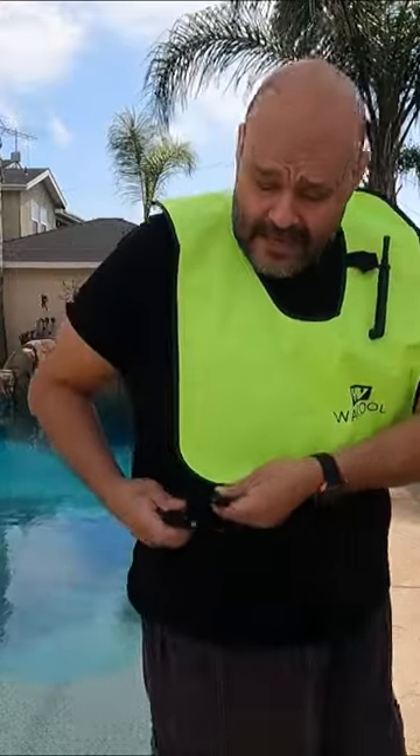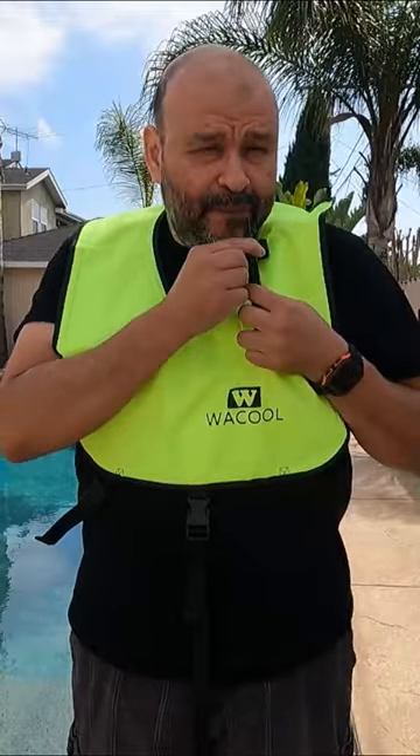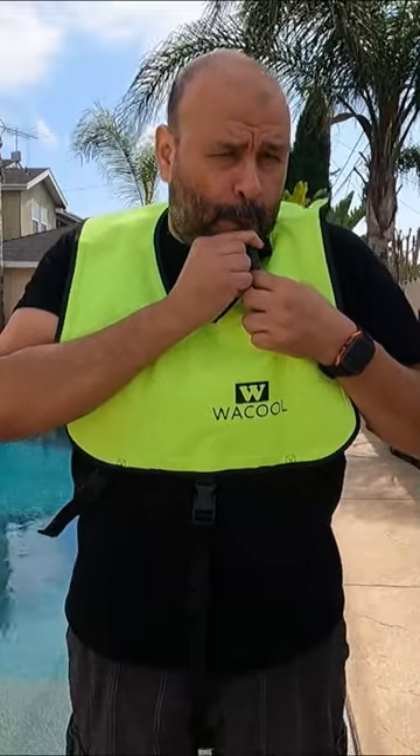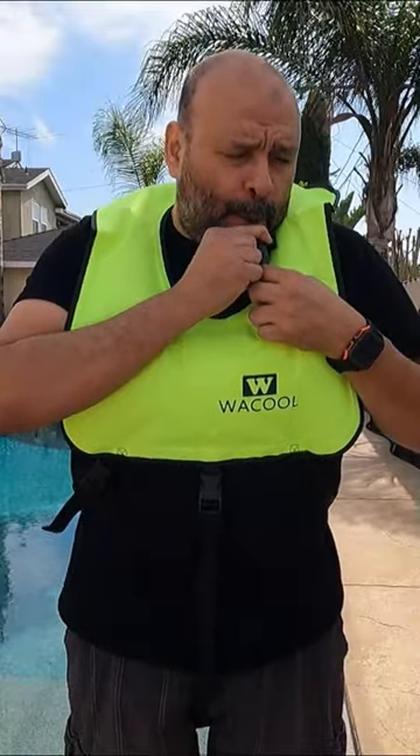As you can see, it clips on here and we have the vest set up, pumping some air in. The way it works: you push it, press it down, and release it. I did it three times — that's all it took.